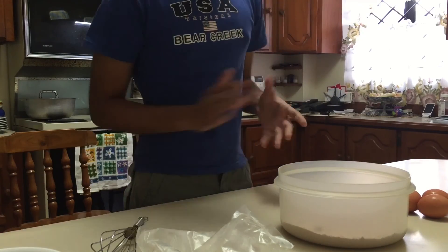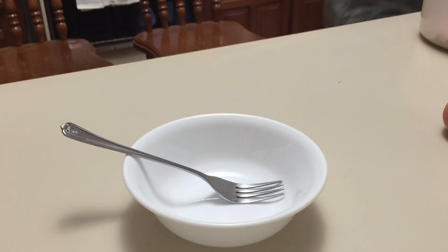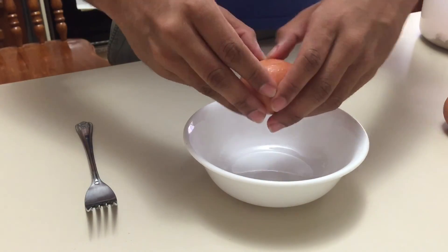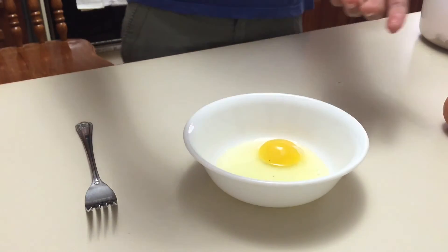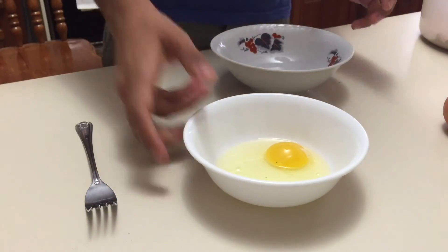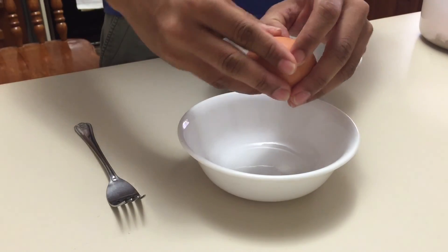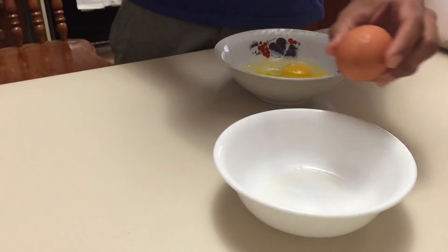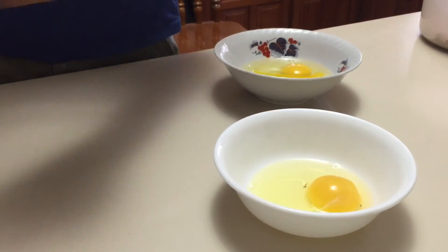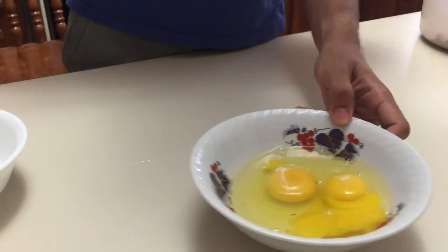Next we're gonna crack the eggs. How to crack an egg — simple. Like this, boom. You open it out, boom, egg is done. We have another bowl to put the cracked eggs in. Crack the other egg, boom, and the last egg — boom. All three eggs are good. Put them in there and you're gonna whisk them together.